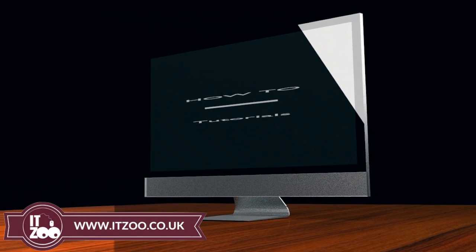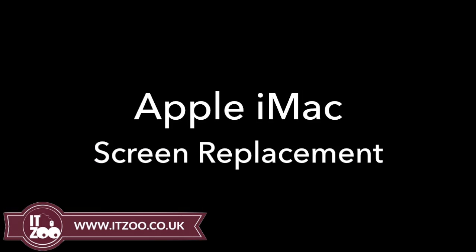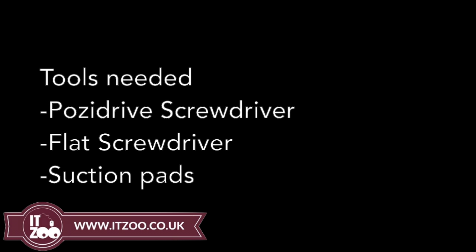Welcome to the latest how-to tutorial from IT2. Remember, before starting any repair, disconnect all power sources including AC adapters and batteries from your device.